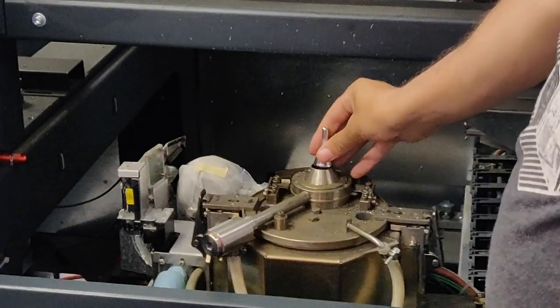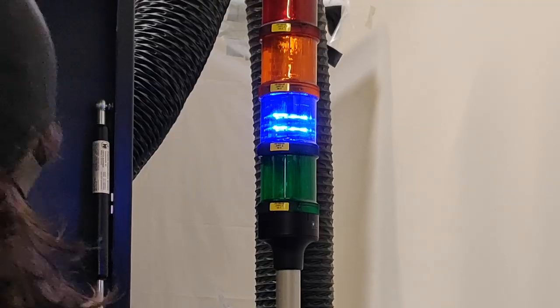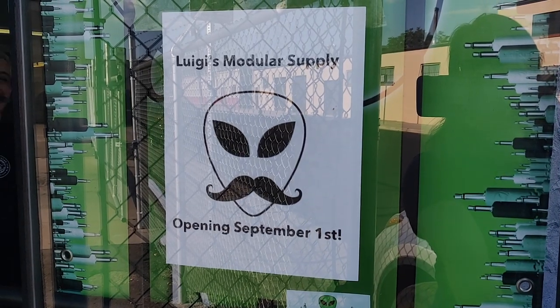After that we had a little tour of the factory. Sadly I didn't have a camera and microphone with me, else this would be an entire video on its own. After that we visited Denver's first modular store, Luigi's Modular.